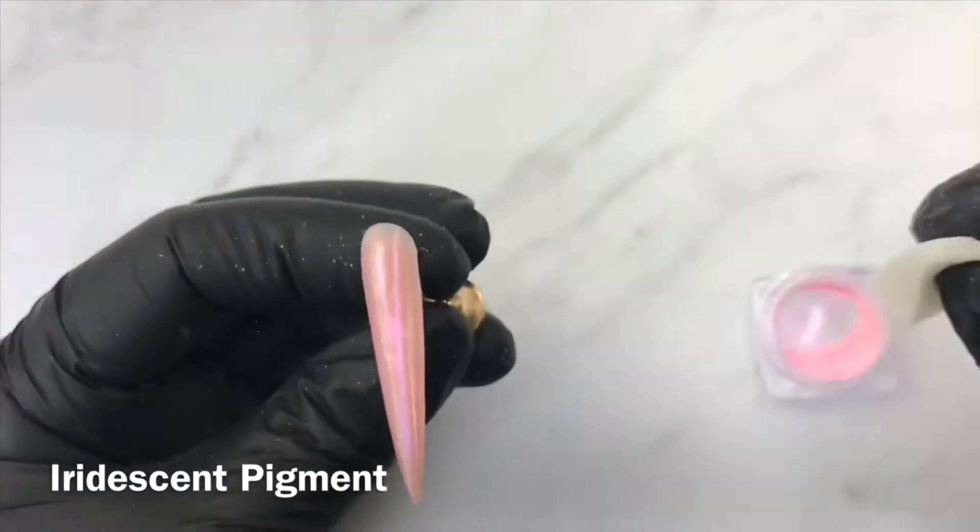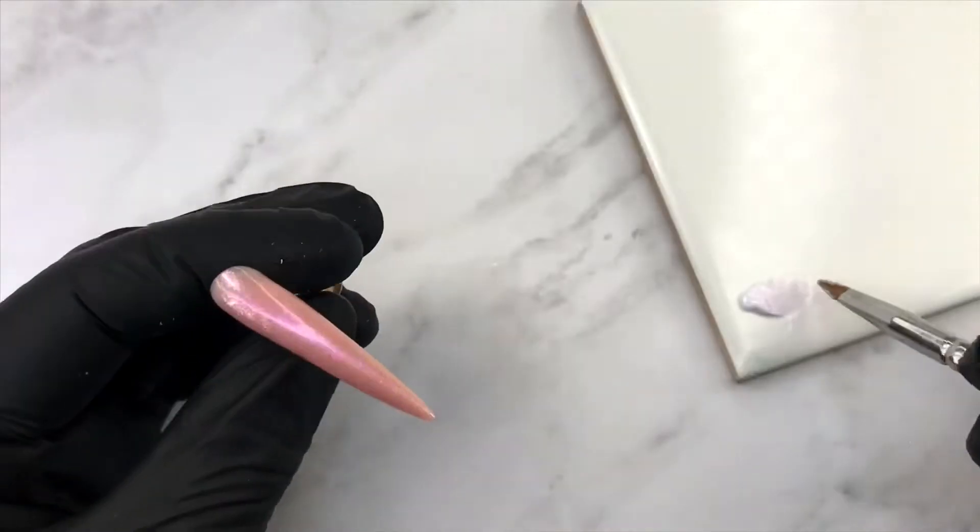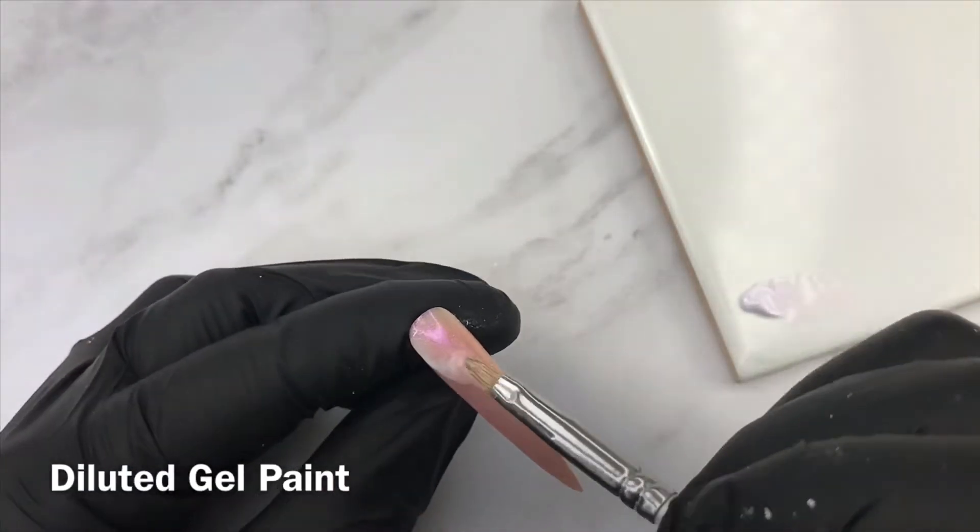In order to create this marble effect, make sure to dilute some gel paint with nail cleanser and apply it on a top-coated nail.